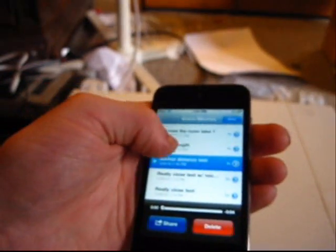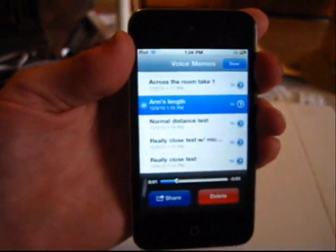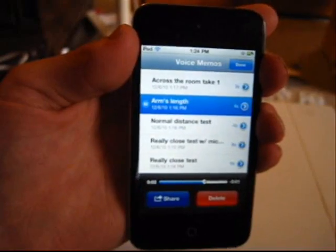Okay, that sounds pretty good. Let's listen to the arm's length. Arm's length test. Testing, one, two, three. Testing, one, two, three.